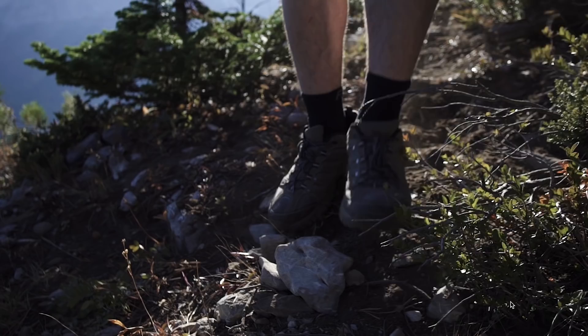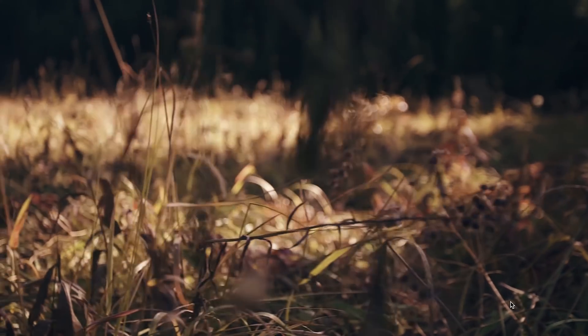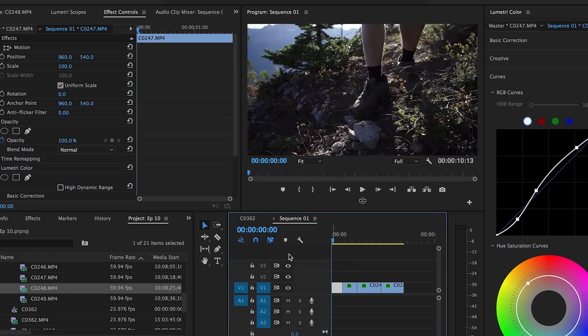Open up your timeline and drag and drop your shots that you want to do a montage sequence to. I have these four shots here. So if you watch them play out, they seem pretty cool, but there's no energy to them. They kind of play out almost random. So what I'm actually gonna do is implement digital zooms or scale-ins to make the shots flow a little bit better.